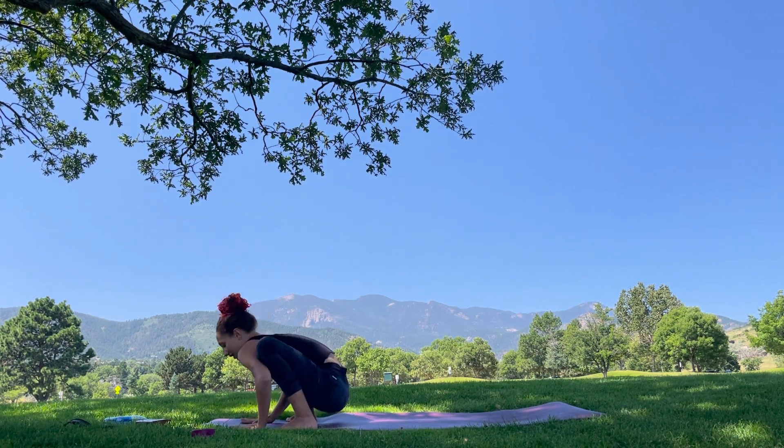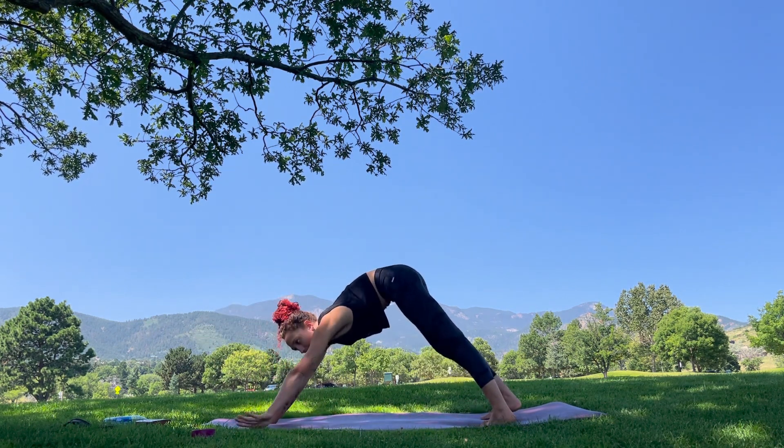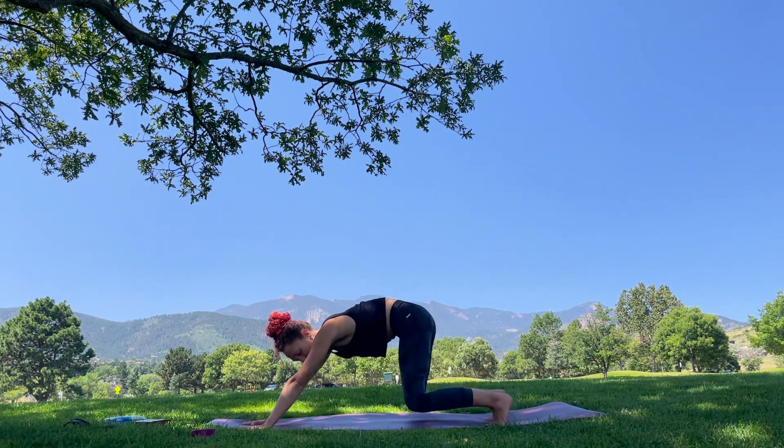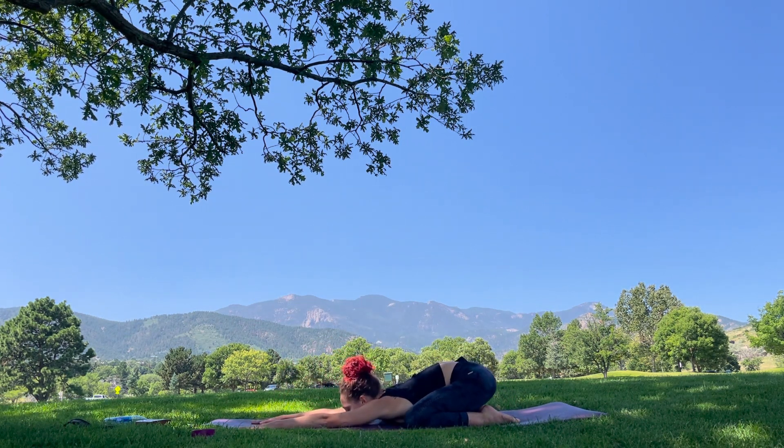Slowly palms come down, step it back, downward dog, and then we'll all go ahead and drop our knees wide to a child's pose, release all the way down, and let yourself find a few breaths here.